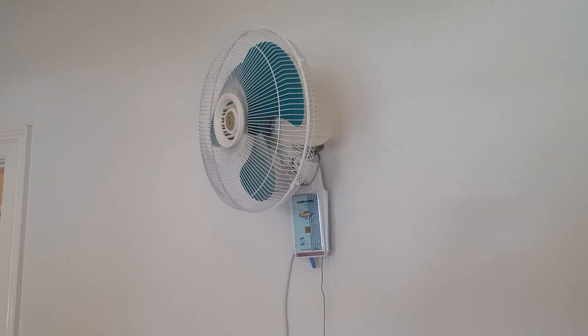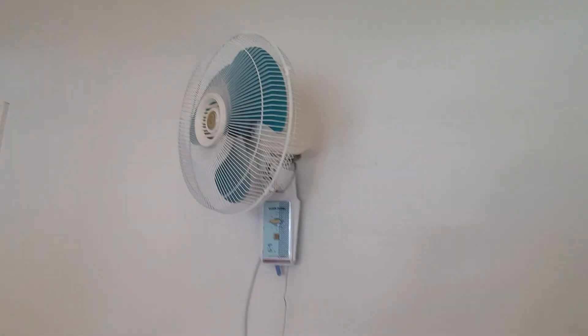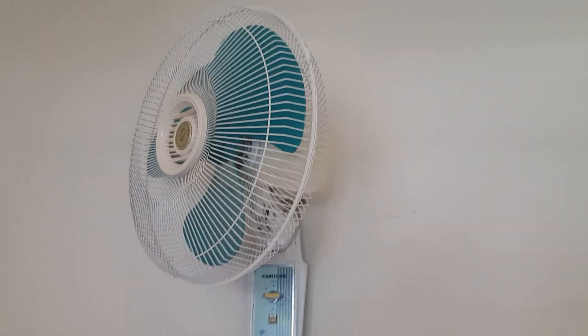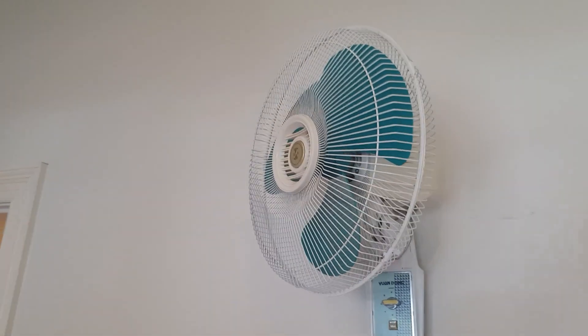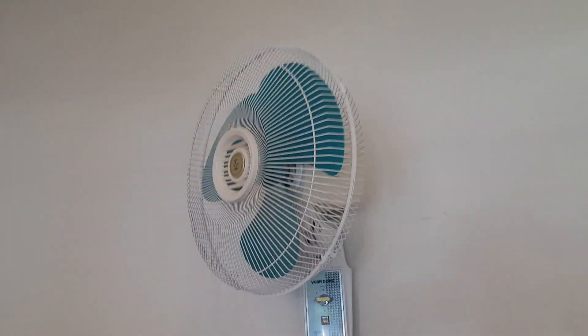Nothing much changed to the fan — I just oiled it, so the bearings are running great and it still works just fine. I may need to do some adjustment to the oscillator because sometimes, whenever I angle the fan down, the oscillator would engage for no reason. I'll look into that someday if it really needs it. Anyway, the fan is functional and I'll give you a run.